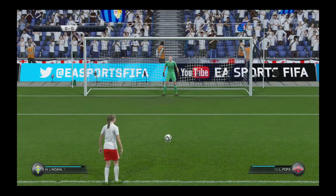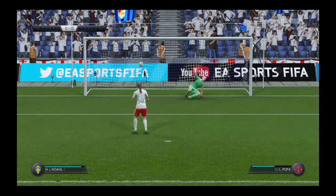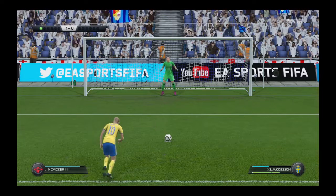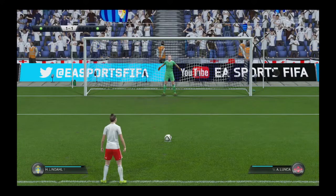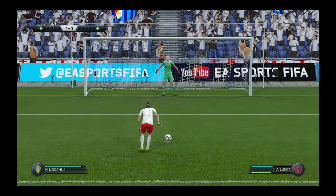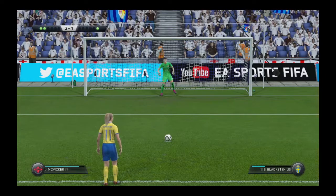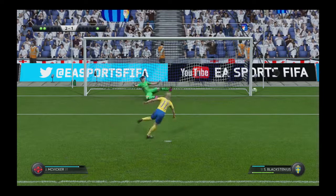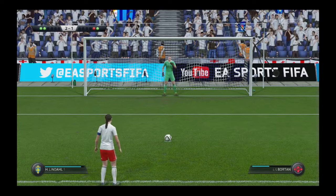The shootout is about to begin. Here comes the first penalty taker — that is nerves of steel, confidence of the highest order. Splendid goal here. It is a goal in the shootout from the spot. I have to say I've seen more confident players approaching the penalty — and that penalty is off target. Nobody likes to see a player miss under those circumstances.